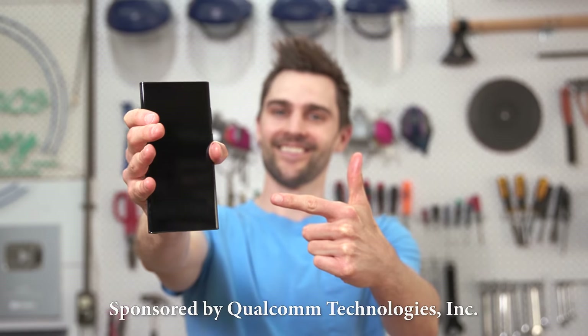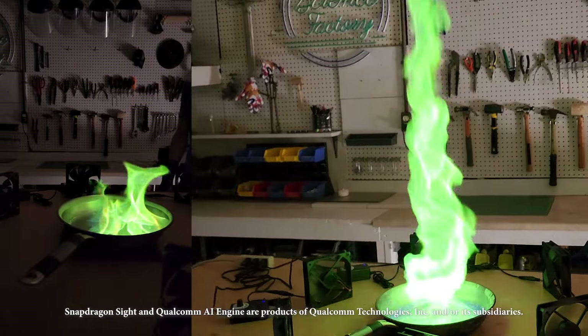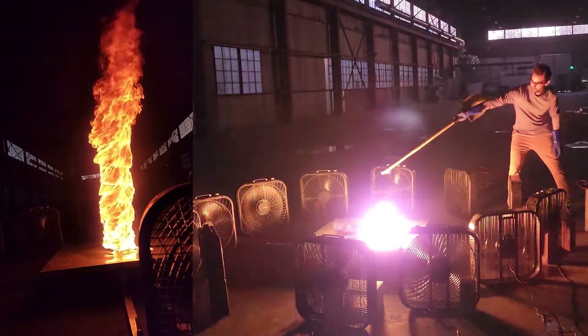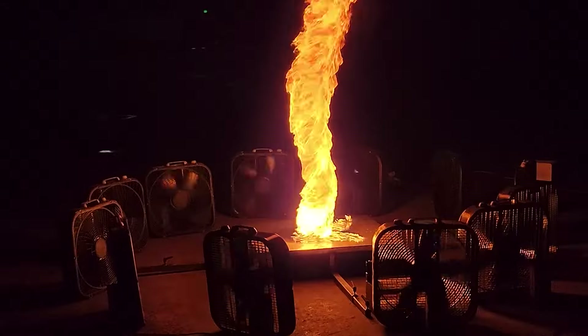This video is in collaboration with Qualcomm Technologies, especially because we needed the Snapdragon Sight camera's abilities and 7th gen Qualcomm AI engine to capture this experiment in its best light — literally.